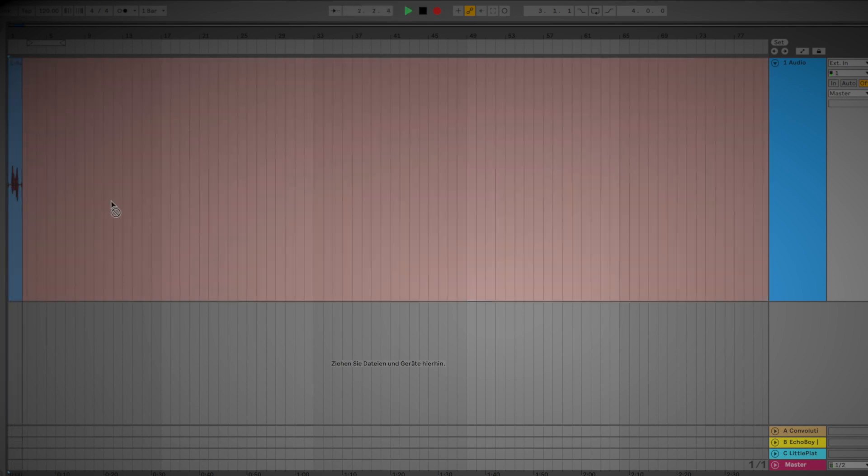As you can see, Ableton is creating a waveform, which means that I am now recording into Ableton Live with the Babyface Pro and my microphone.